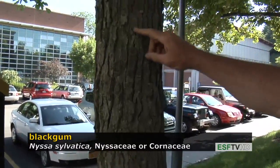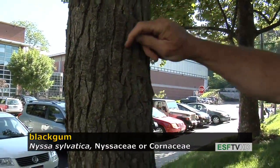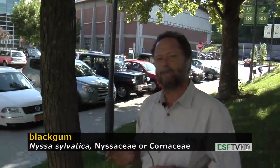The bark is quite irregular on this tree. Sometimes it has very rectangular ridges with narrow, deep furrows; sometimes the bark takes on every other type of shape you can imagine.